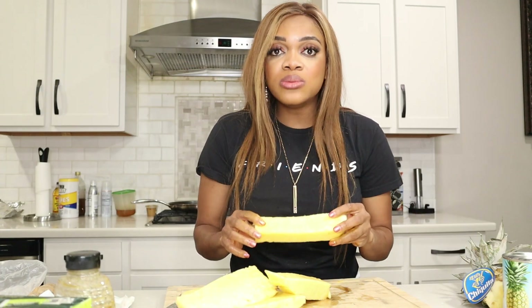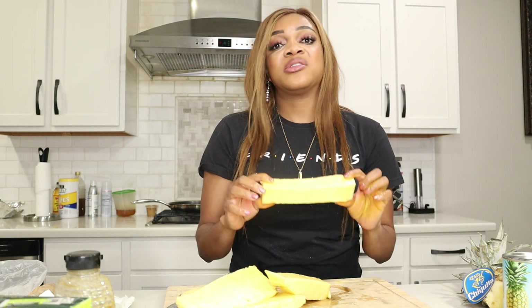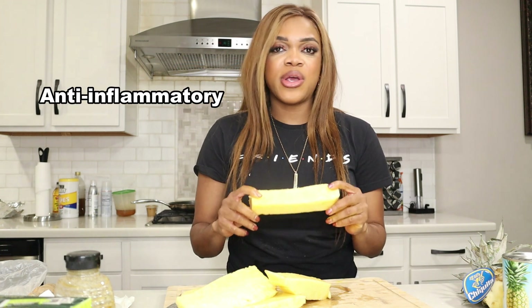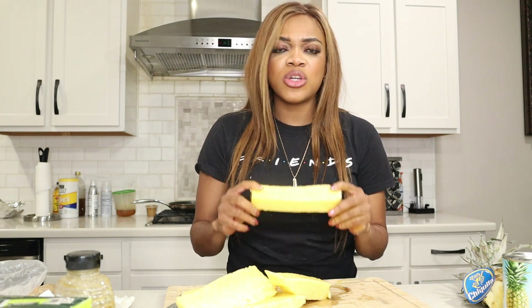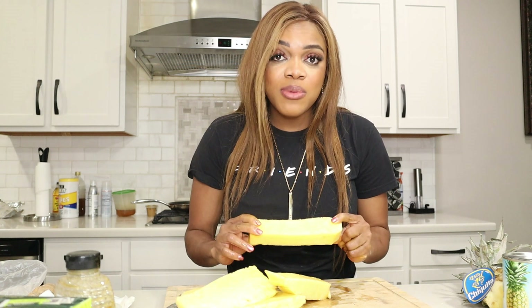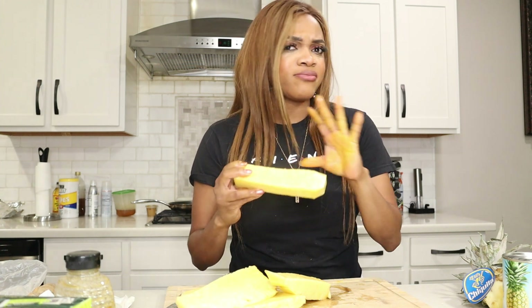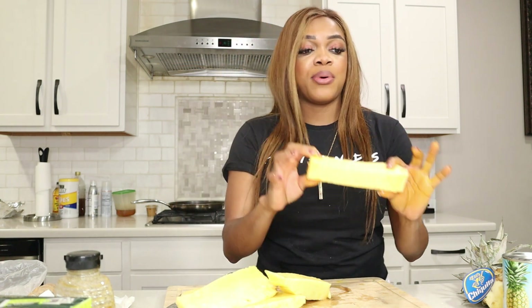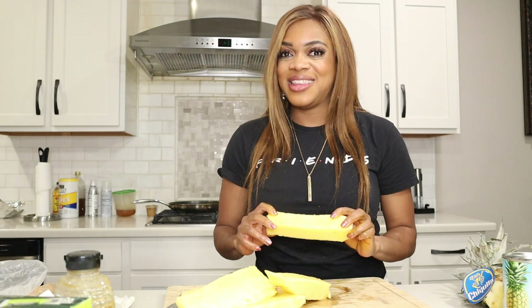Pineapples are the only fruits that contain bromelain. Bromelain is a powerful anti-inflammatory — it helps with swelling, inflammation, and pains in your joints. It boosts your immune system and helps fight nasty bugs and bacteria. I'm going to rinse this and put it aside to steep in my tea later.